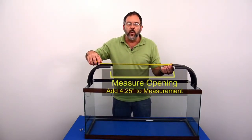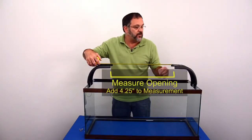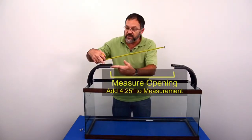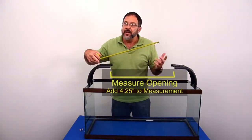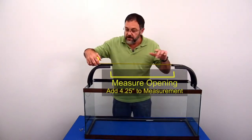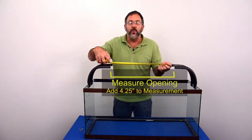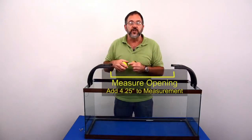You need to add four and a quarter inches to whatever that measurement is, because the rails are actually going to go inside here. Measure the distance from here to here, and then add four and a quarter inches to determine what length to cut your rails.